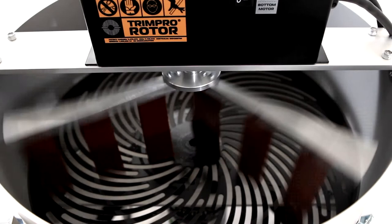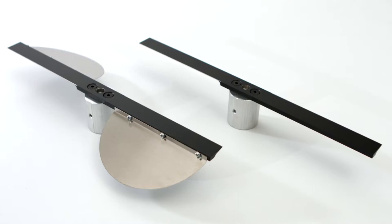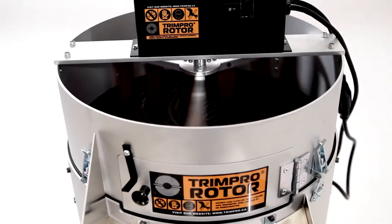Rubber fingers are also available for this model. We manufacture our own blades out of quality steel, which we temper to keep the edge sharp for long periods. Both the blade and the grate are covered with a non-stick coating to make cleaning quick and easy.